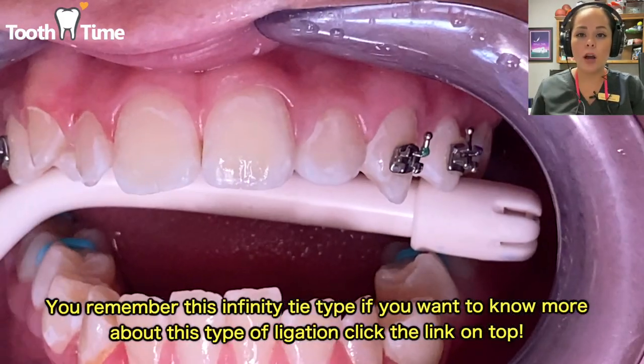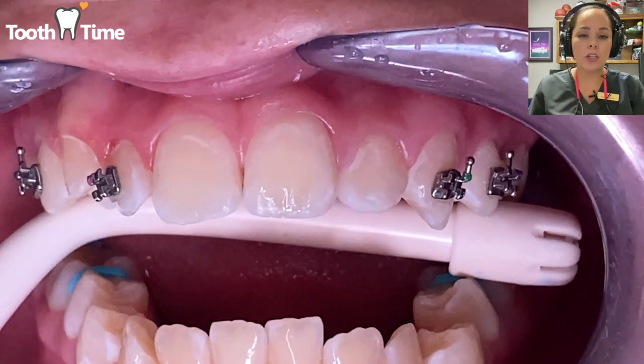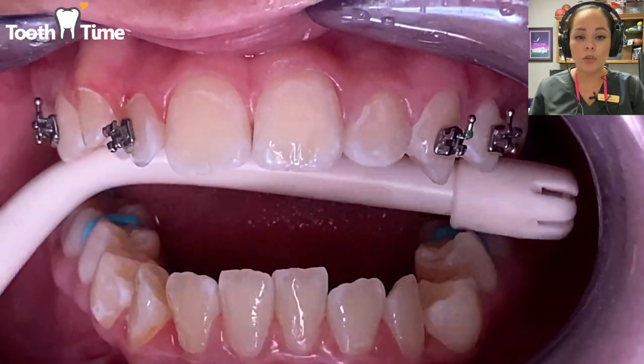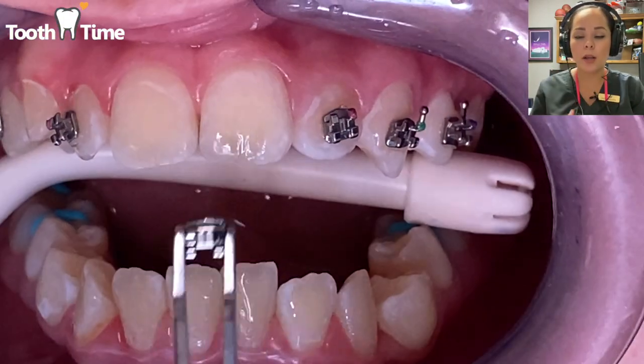We do that on the top, and sometimes on the bottom as well, depending on the patient. Every case is different — sometimes teeth are too crowded or the bite doesn't allow us to place all the brackets at once.